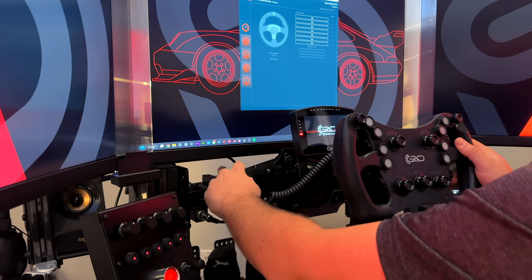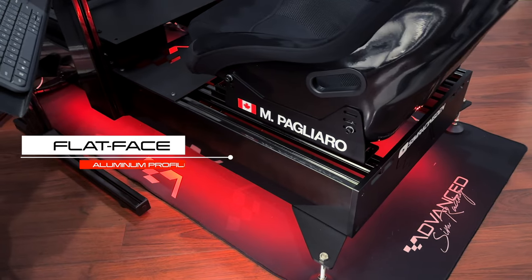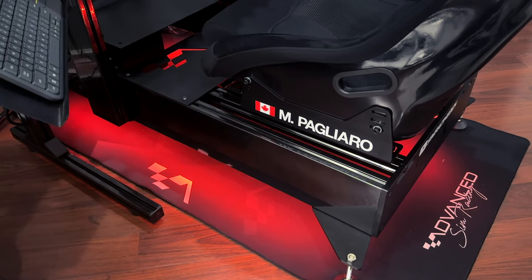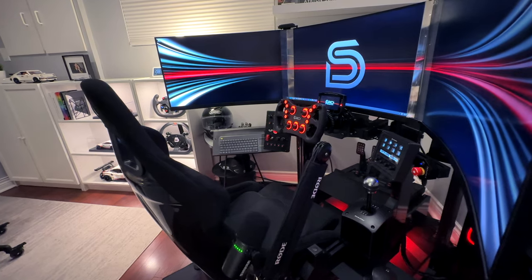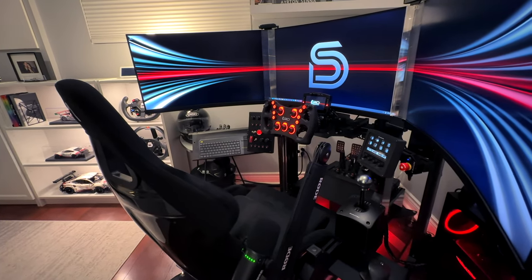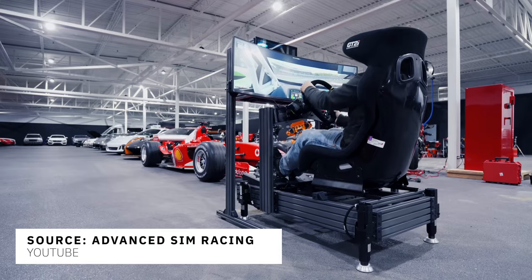The ASR Pro introduces a new striking flat-faced aluminum profile design that offers excellent stability, using the highest possible grade and thickness of aluminum provided in the sim racing industry to date. This frame allows me to adjust everything to my preferred seating position while allowing quick adjustments to steering height and distance when swapping wheels of different sizes. The cockpit is super solid and is future-proof to accommodate even a D-Box motion and haptic setup, hopefully one day.